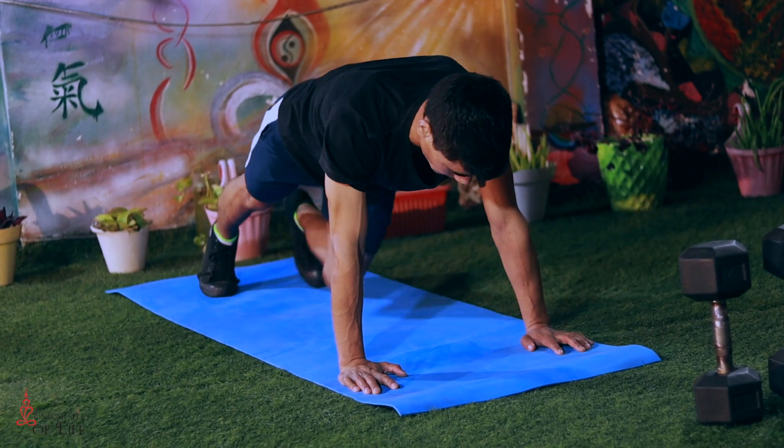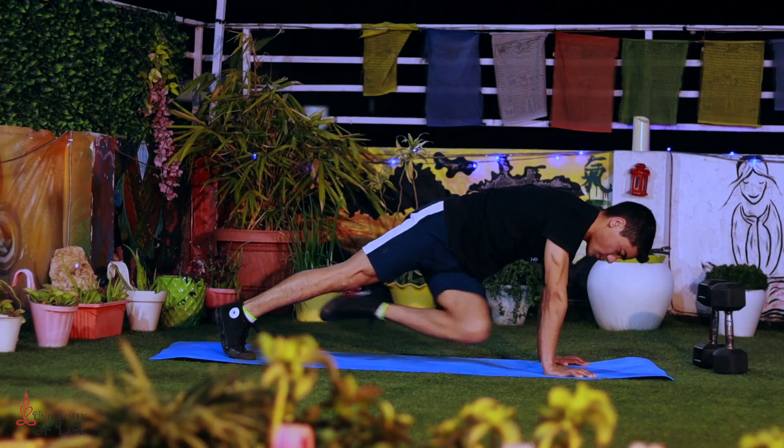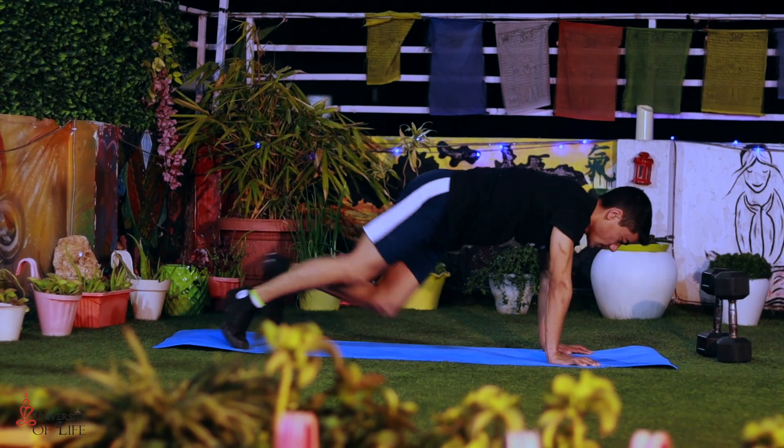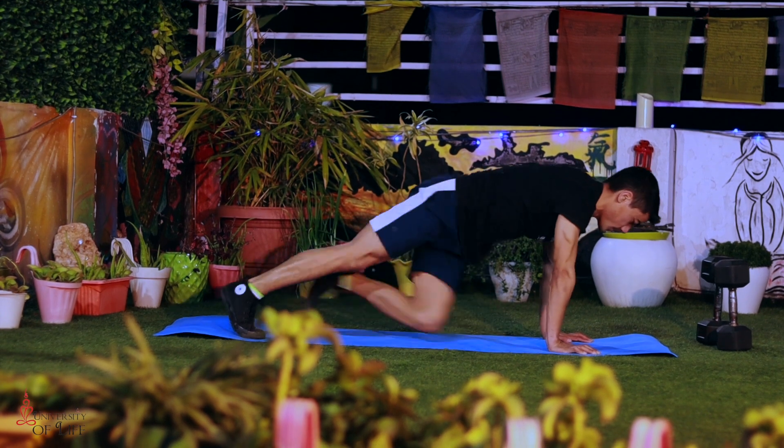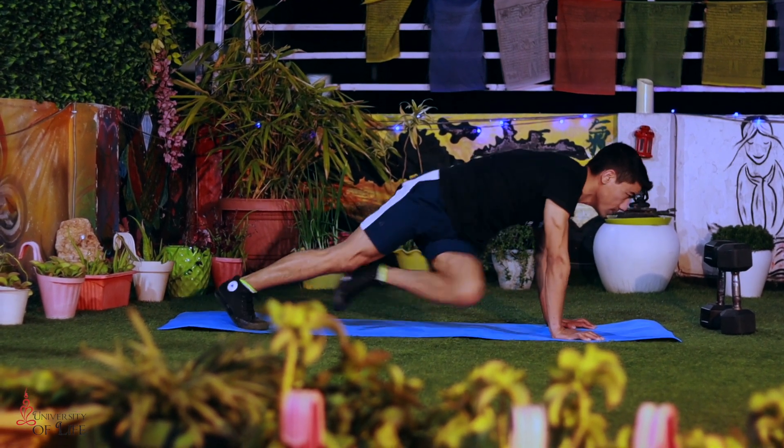The last exercise is the high plank knee to elbow. Come into a high plank position with your hands under your shoulders and feet open. From here, bring your right knee towards your left elbow and your left knee towards your right elbow. To make it more effective, you can do it fast.